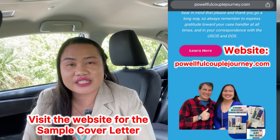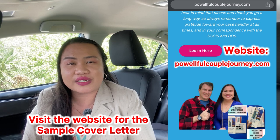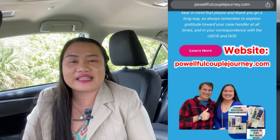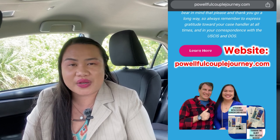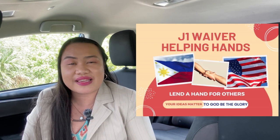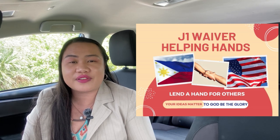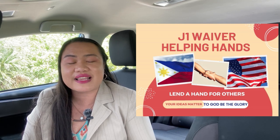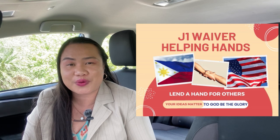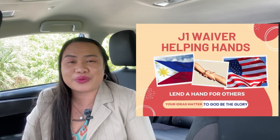If you want a cover letter, I have a sample on our website, powerfulcouplejourney.com, where we show our immigration and J-1 waiver do-it-yourself process. Also join our group, J-1 Waiver Helping Hands, where we share insights on how to do it DIY. Some fellow Filipinos and other nationalities use their own lawyers — it's really up to you. Make sure you agree to the group rules and you will be accepted immediately.